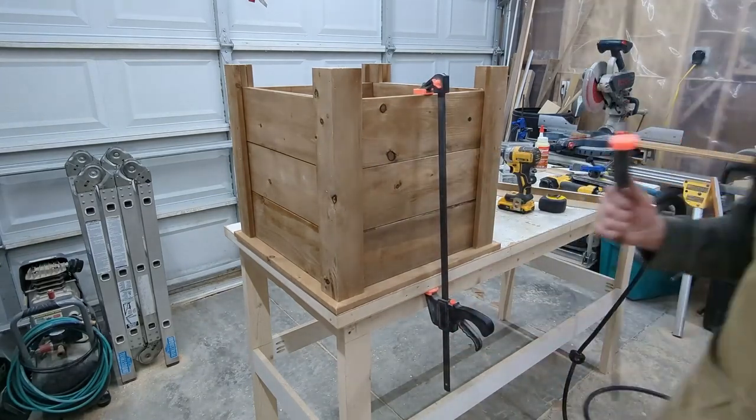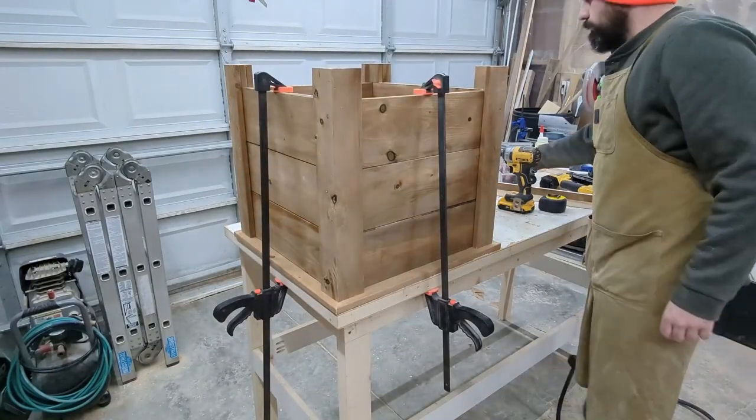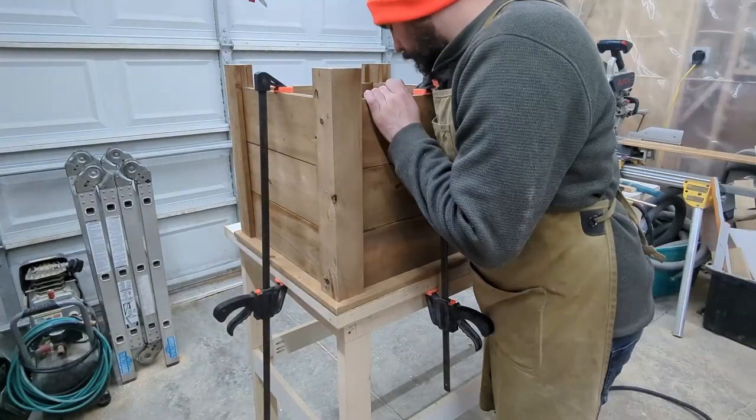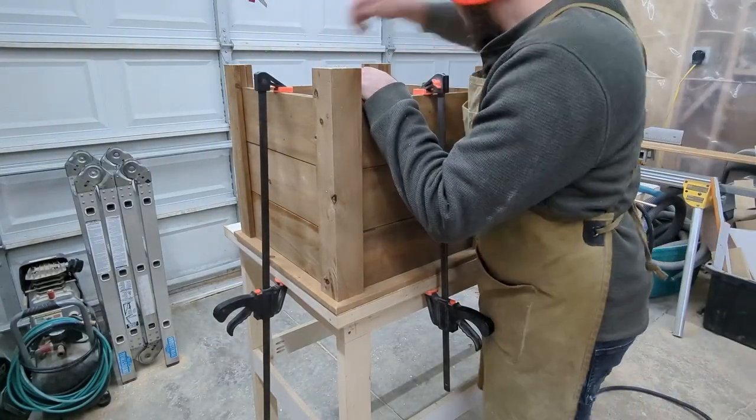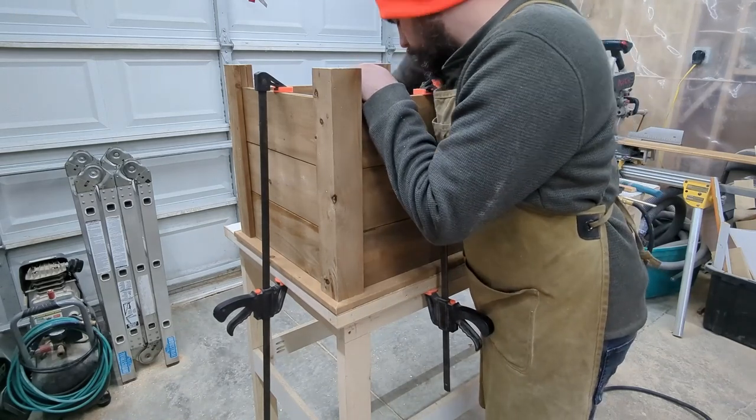I use pocket holes to attach it, so I'm going to toss a couple clamps and put these screws in. If you don't have pocket holes, you can put a couple screws from above directly down — make sure you use outdoor-rated screws — or you can even use a couple brad nails.